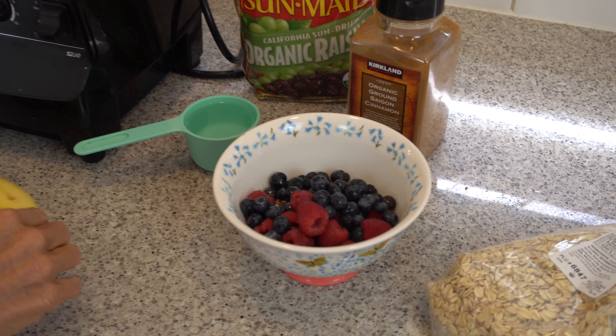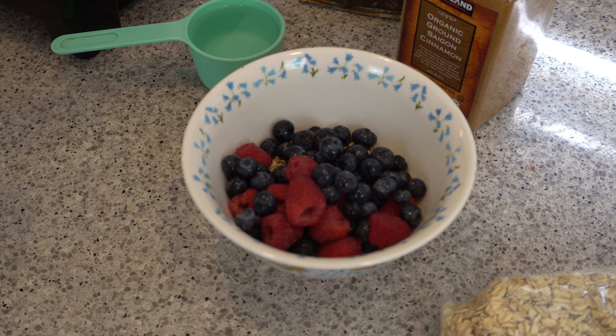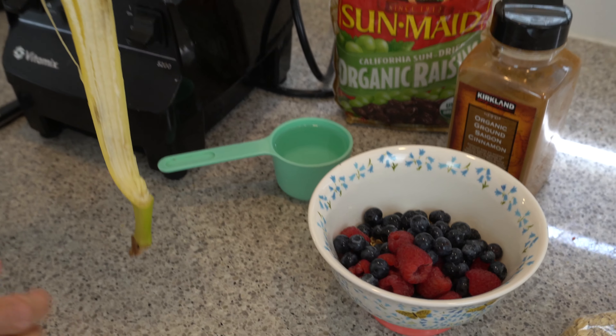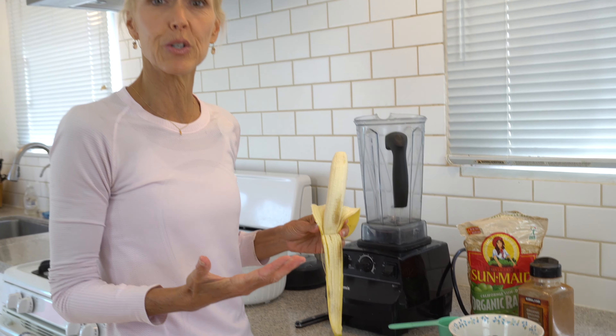That's it! You can add or subtract to your liking, but I'd love you to try this one time with just these four things: bananas, blueberries, nut butter, and spinach. We're going to blend it up. I've let these sit for a few minutes because they are like rocks when frozen.